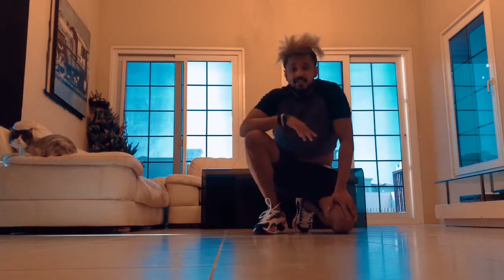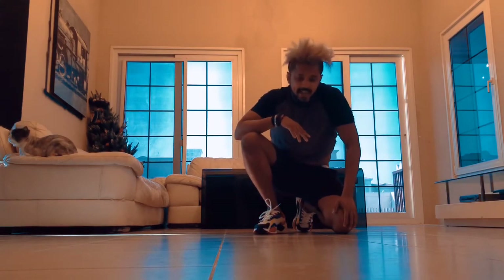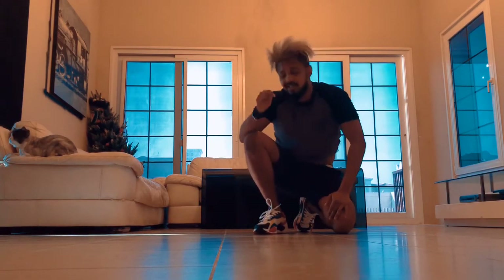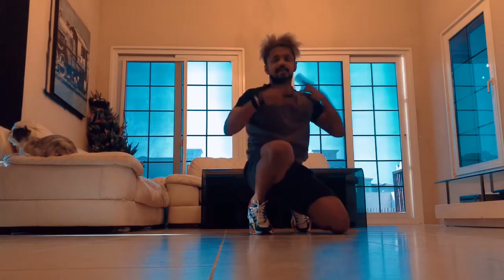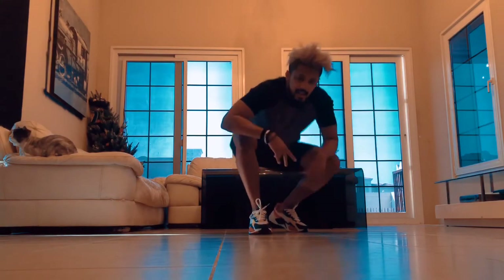That's a combo of all the freezes — thank you for watching. If you like what you see and want to learn more, slide into my DMs — my Instagram is posted right below this video. Enjoy, guys. Happy training, stay home, stay safe, stay fresh. Let's go!